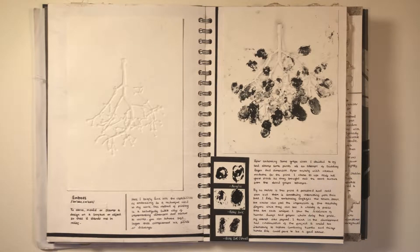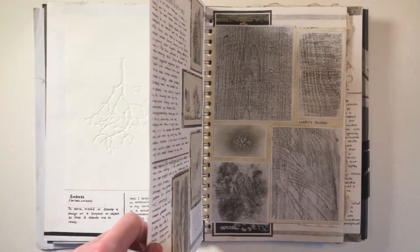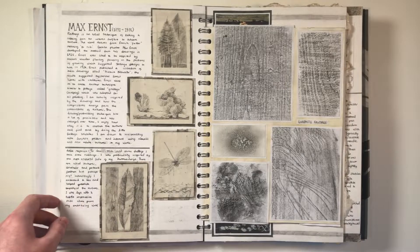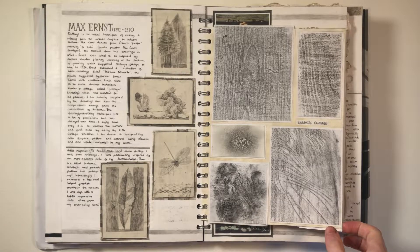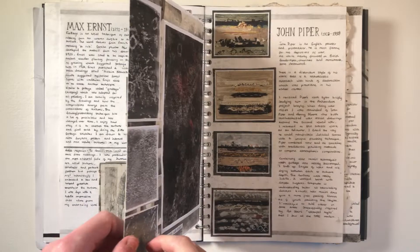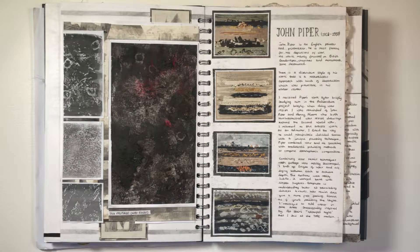Here I looked at embossing, which is a method of creating an impression onto the paper. To accompany the embossing I also did some printing on it to add more depth and dimension. Frottage was the next focus I looked into more. I researched Max Ernst and John Piper and responded with my own frottage rubbings using graphite, and then wax and ink, as you can see.